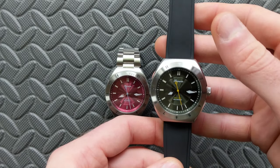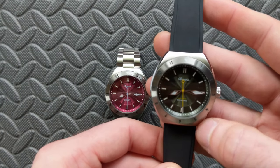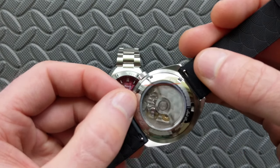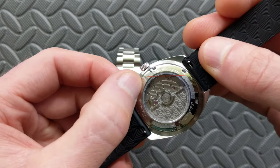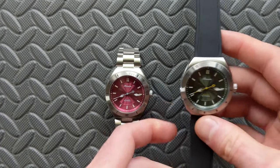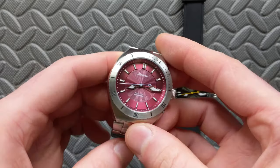They even carry that wave pattern over onto the strap, integrating it throughout the entire piece. You didn't have to go with any crazy movement to achieve a really attractive result. The case back is screw-down, which is part of how they achieve 200 meters of water resistance.